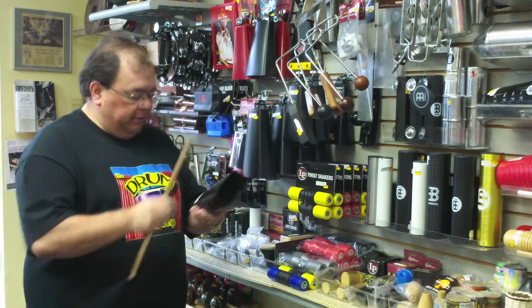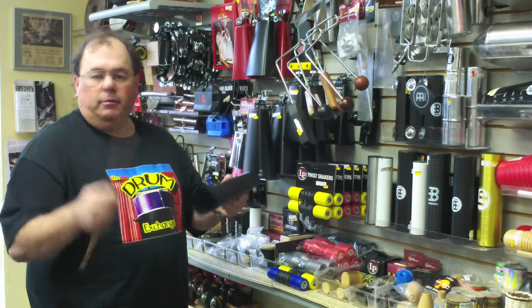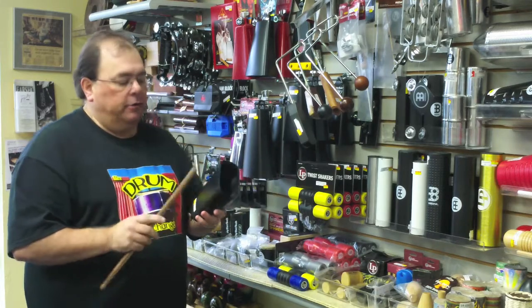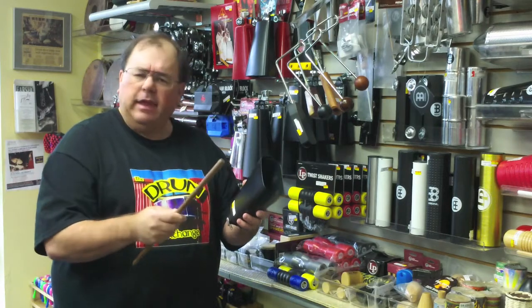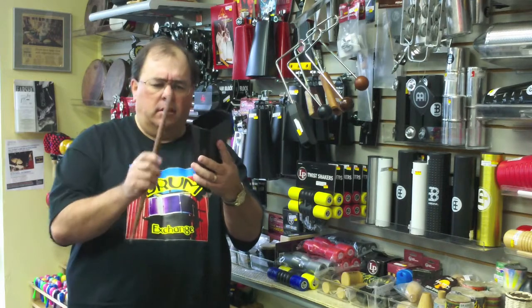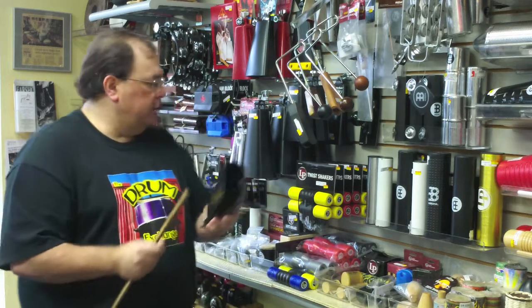This is your basic cheap import cowbell — these are typically under $15. They can be small, medium, or large. Classically, Cuban style — you hold it and you have the edge and then the center, and you can play around with your finger.